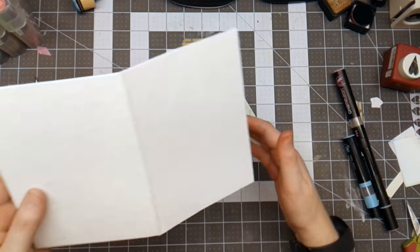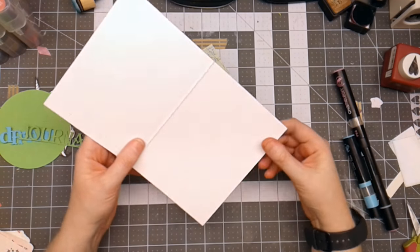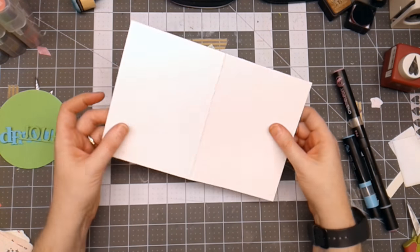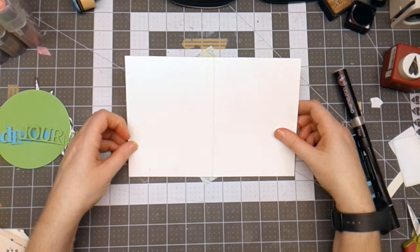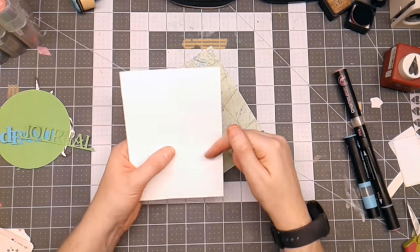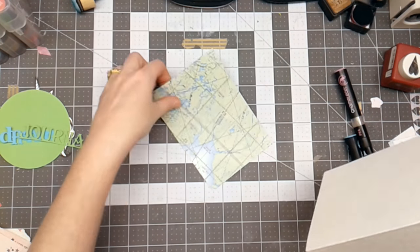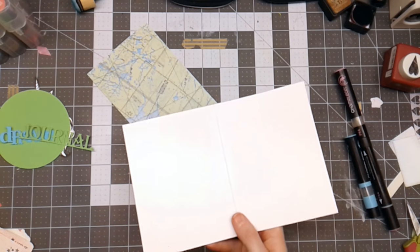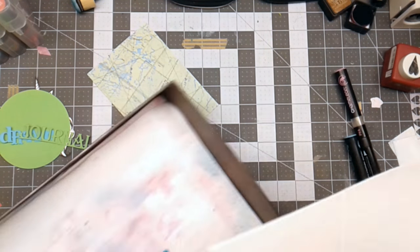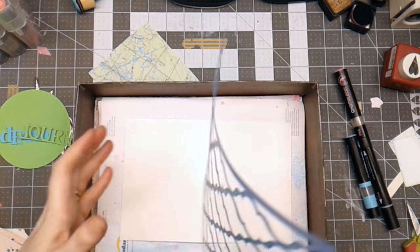I've got a piece of heavy watercolor paper that measures 9 by 6, folded in half which makes it 6 by 4 and a half. I'm going to make a journal out of this cover. I've also got a scrap of map. The first thing I want to do is use my spray box — I like to put things in it when I know I'm going to spray on them.